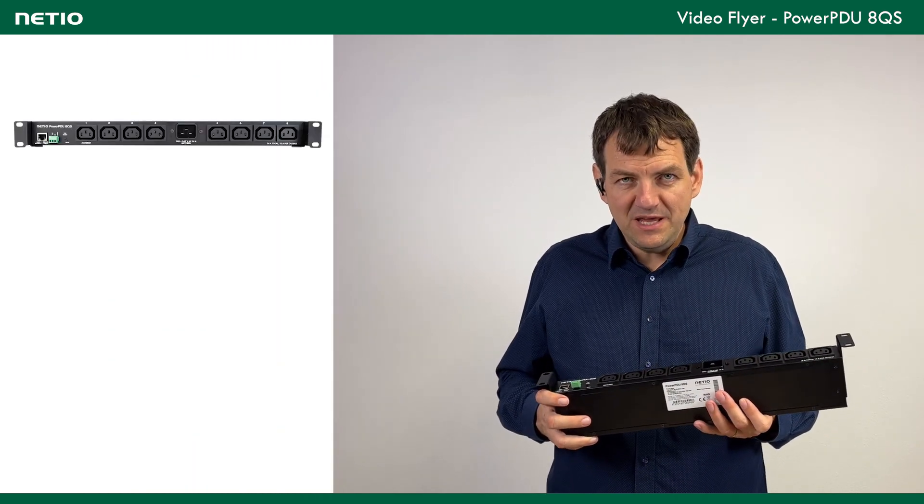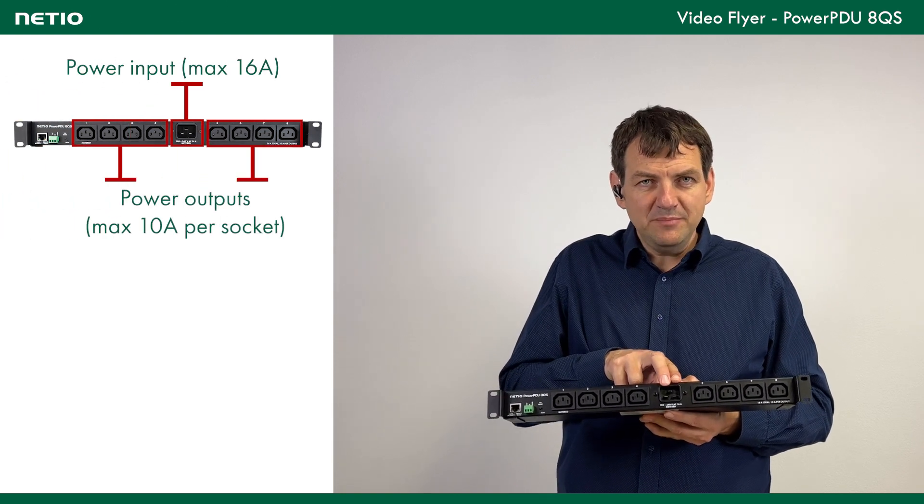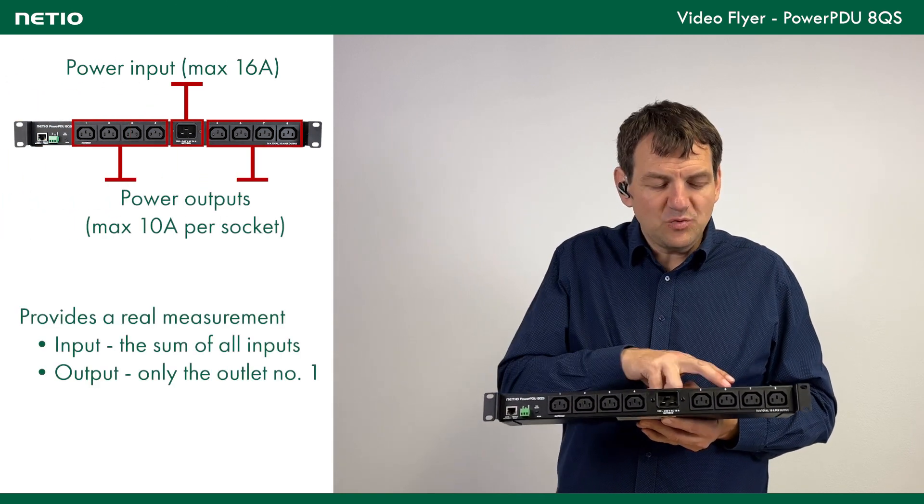This product is basically a PDU, so there is 1 power input for 16A and 8 outputs, each one up to 10A.